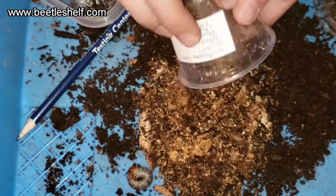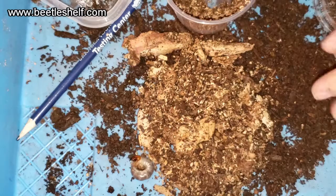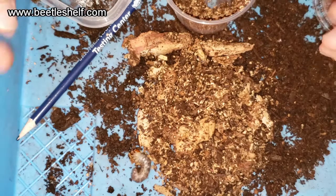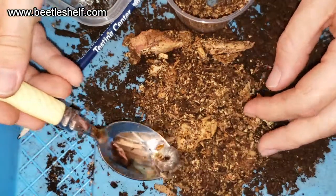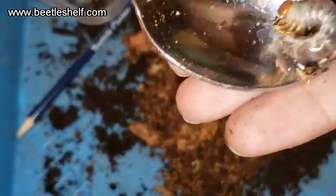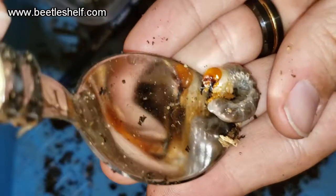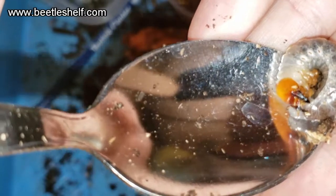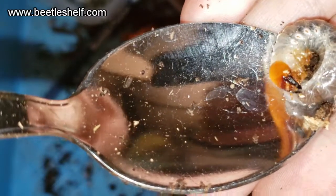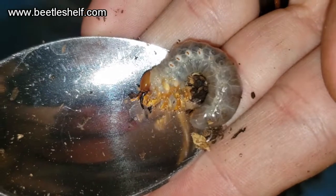We're going to put more chunks in — there's the larvae, it's gotten really big! I don't want to get bitten, it's pretty aggressive. I'll use a little shovel. Wow, it's gotten really big — it's probably molted to L2. This is the Connoisseur Zama, it's most likely a male just by the size of the mandibles relative to the head capsule — pretty big.